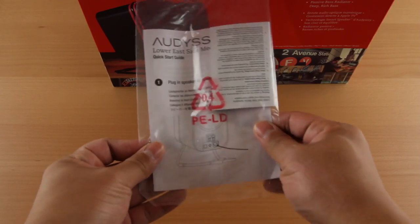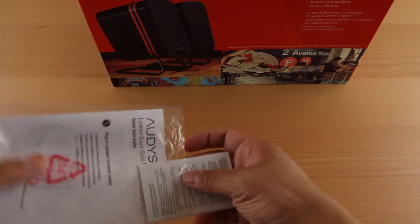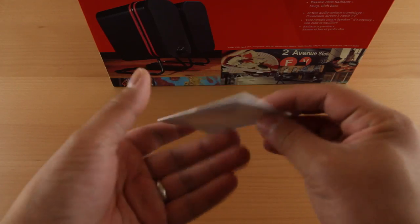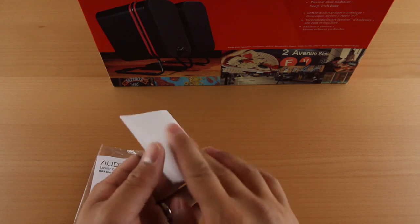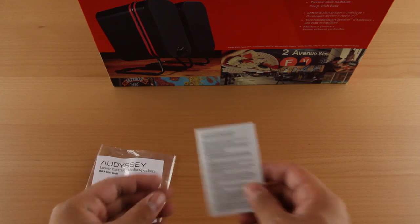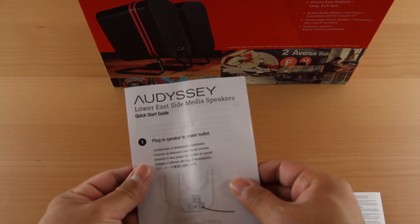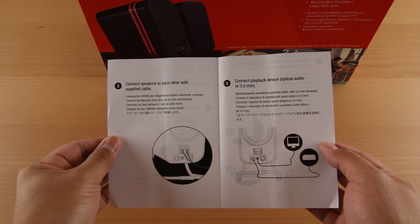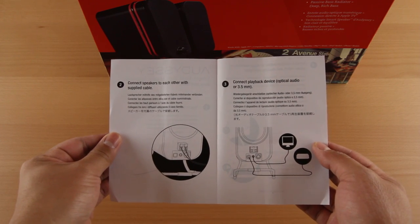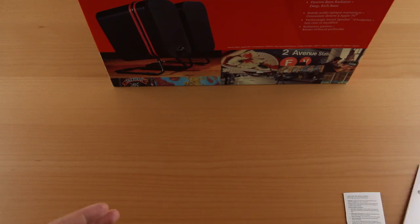So the first thing you'll get is some warranty information, provided on a very tiny pamphlet that shows all the warranty information in various languages — just bring a magnifying glass to read it. They also include a quick start guide to show you how to set up the speakers. It's pretty self-explanatory, but there are some nice diagrams you can use.